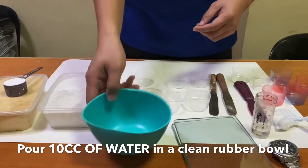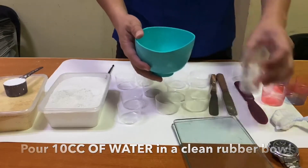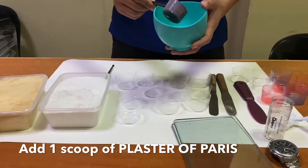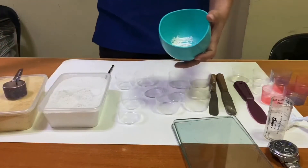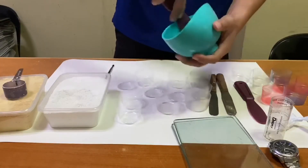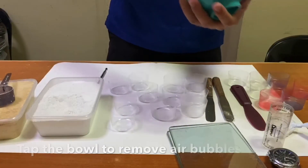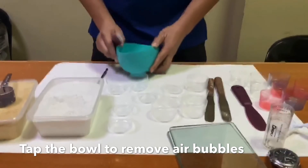In a clean rubber bowl, pour an amount of water at room temperature. Then put one scoop of plaster powder into the bowl of water and start mixing for one minute. Tap the rubber bowl for 30 seconds just to remove the air bubbles.